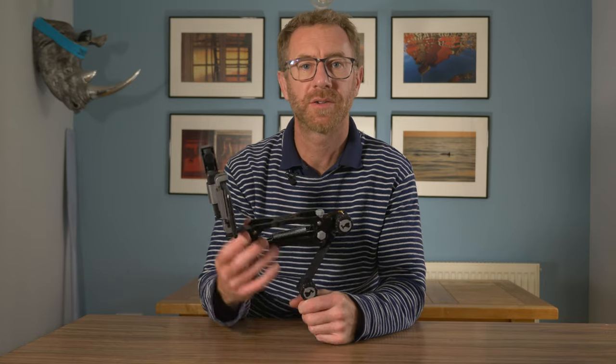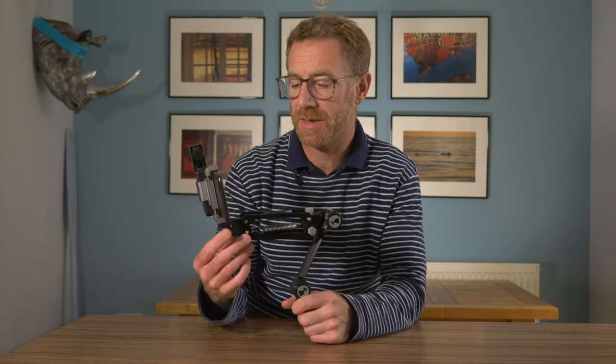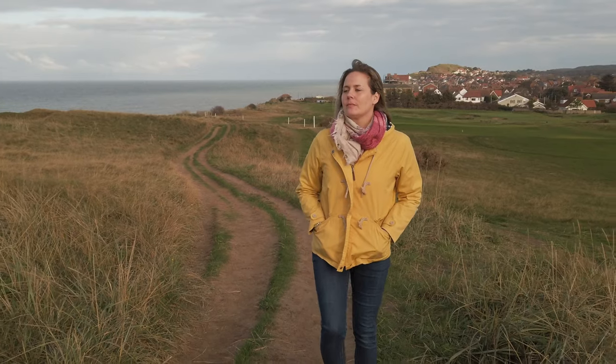So you saw some footage there shot on the Osmo Pocket here in North Norfolk using this great little Z-axis stabiliser. In case you don't know what a Z-axis stabiliser does, they take the bounce out of your footage if you're filming while walking.